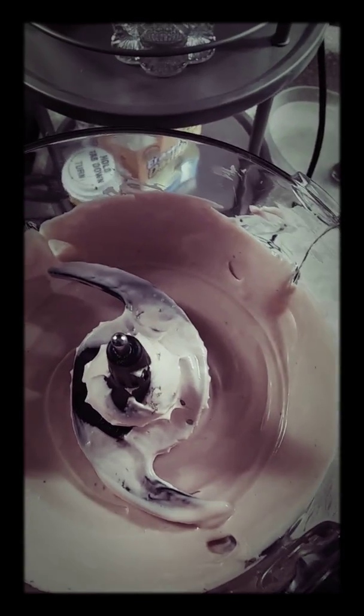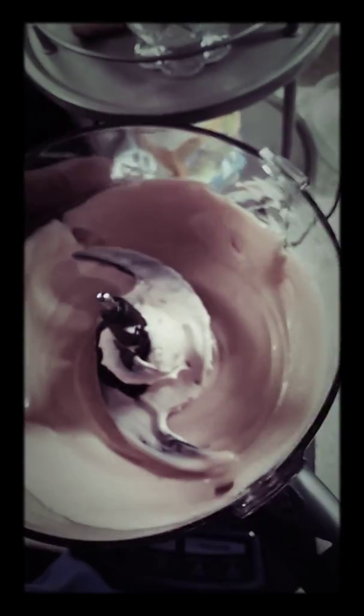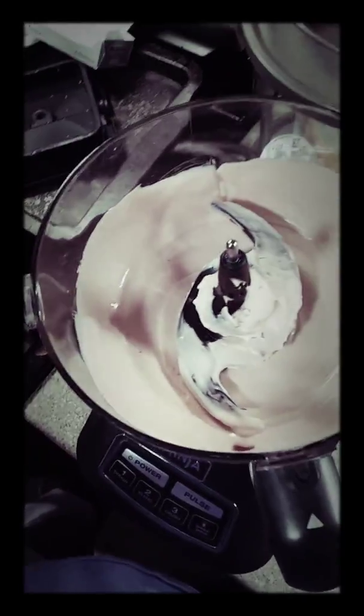And then we use the two bars of the Philadelphia cream cheese — it's the original. And then we whipped it up. It took about five minutes to prepare this, and overall maybe about ten minutes, you know, prepping, opening, cleaning.